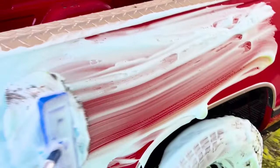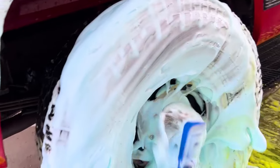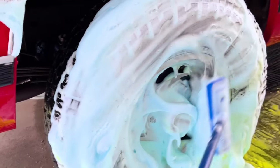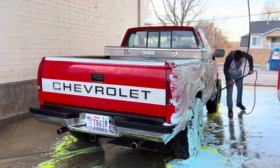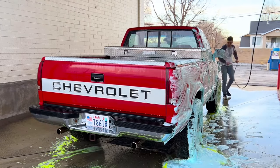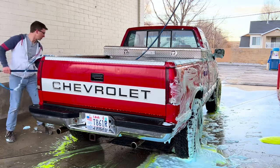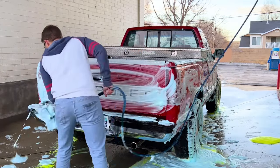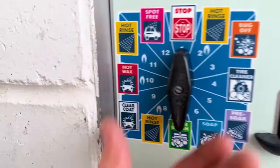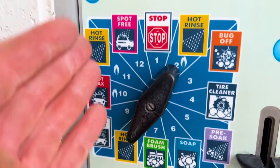My customers really enjoy this bubble gum foam brush scrub. Scrub that tire cleaner in really good and get the rims. Then give it a quick rinse top to bottom - don't overkill it, because you're gonna do more rinsing on the next functions.